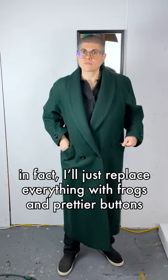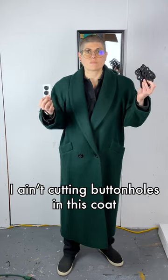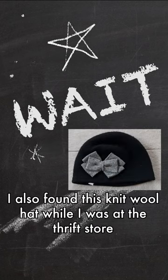I'll just replace everything with frogs and prettier buttons. I ain't cutting buttonholes in this coat. I also found this knit wool hat while I was at the thrift store.